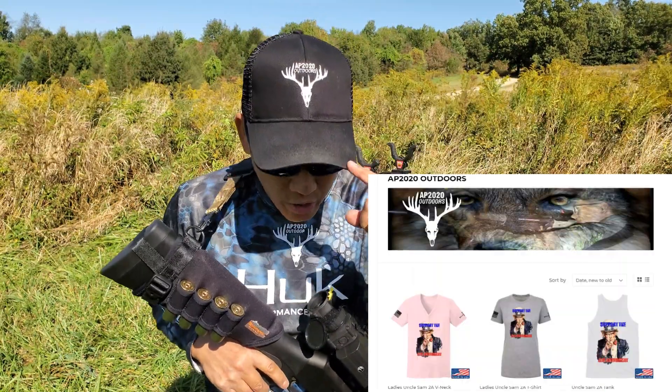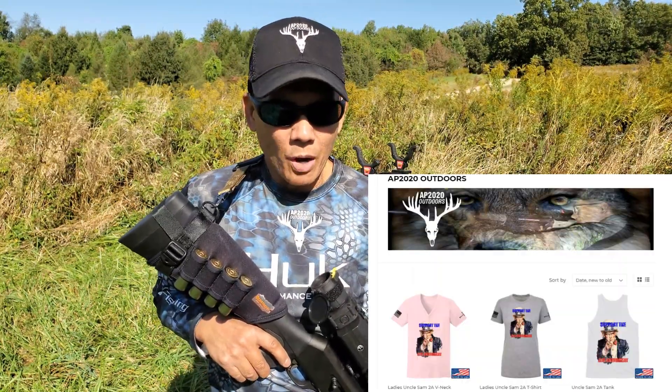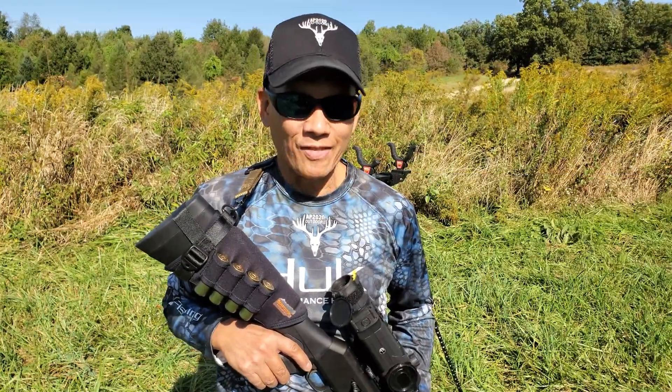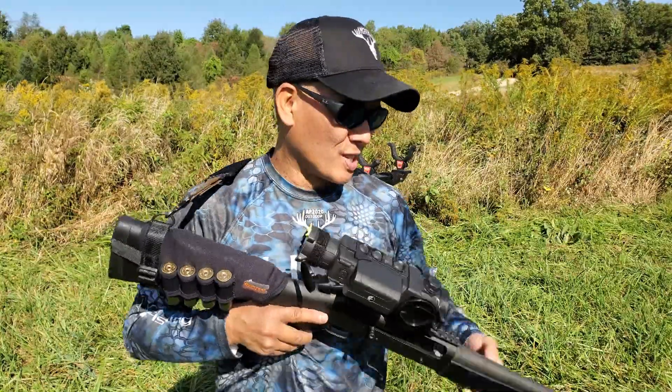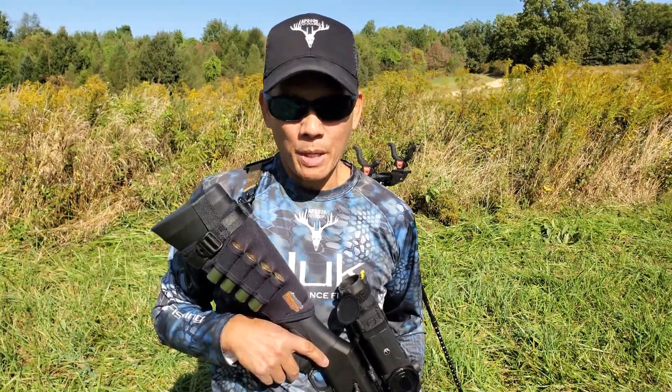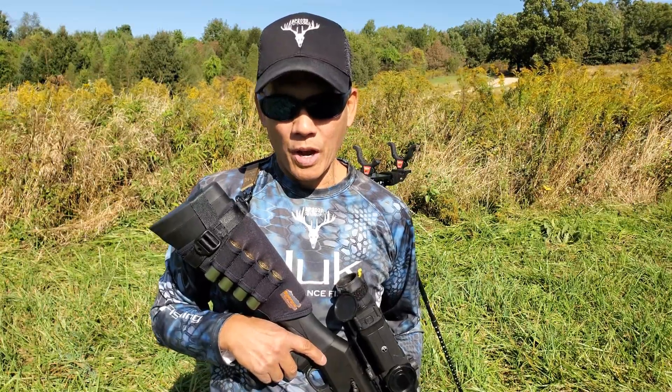Remember, support the Second Amendment right. Go to my AP 2020 Ballistic Ink store and get some merchandise — I thank you. Oh by the way, I've gotta get after these coyotes now — I've got no excuses. I think this is gonna be a winning combination: Apex Ammunition BBs and threes. Here we go.